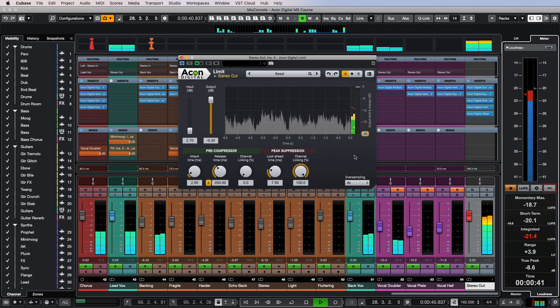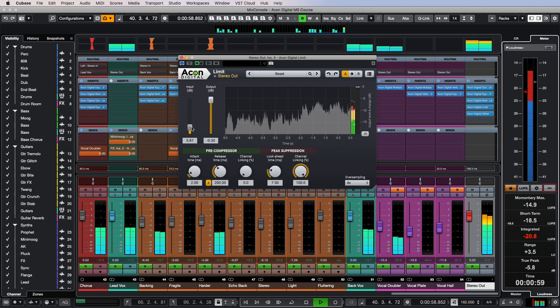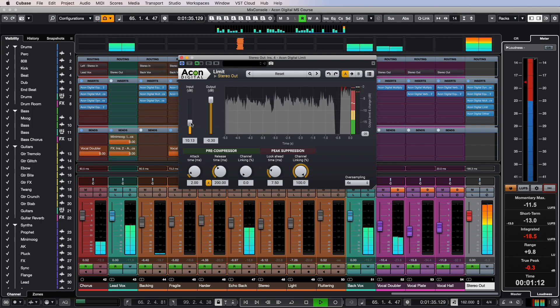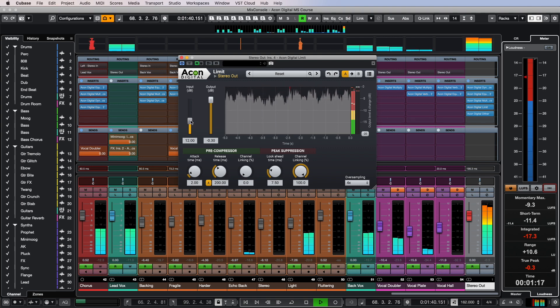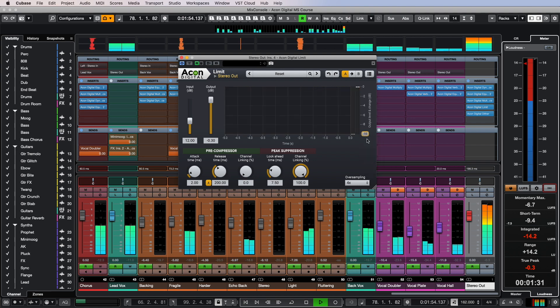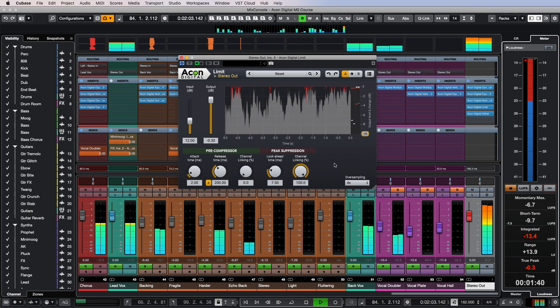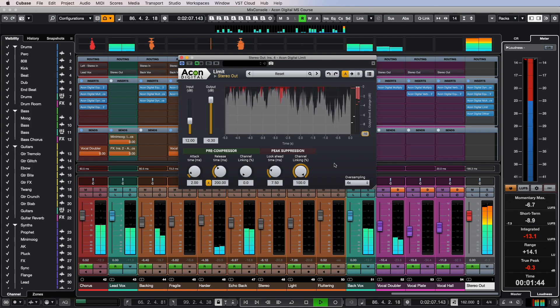Let's try to bring the volume of our mix to that level and see if the limiter can handle the load, starting with the standard minus 14 LUFS and working our way up. I don't see any reason to go above 12 decibels of gain for the input, since distortions become noticeable, but we can get to this value without obvious negative consequences for the sound of our mix.